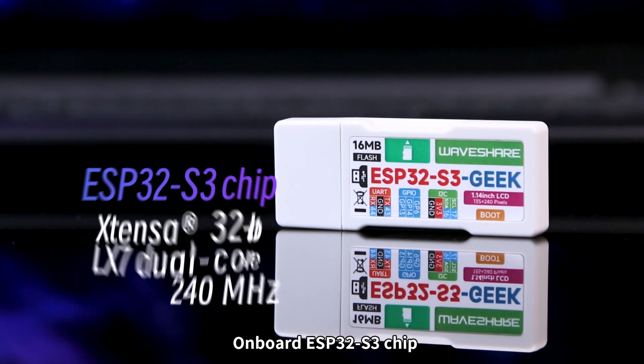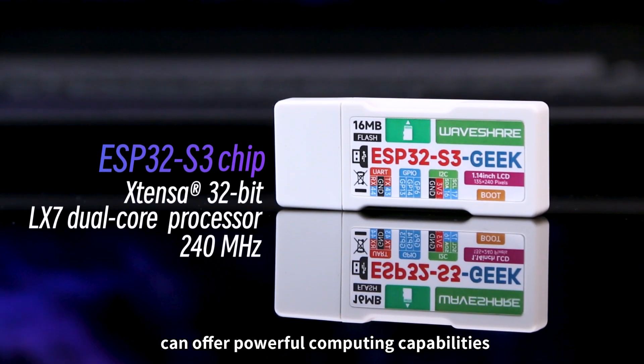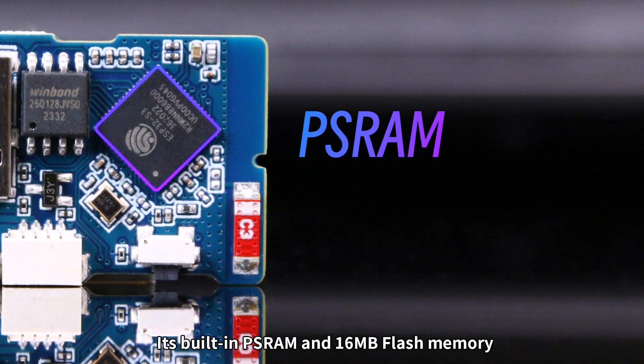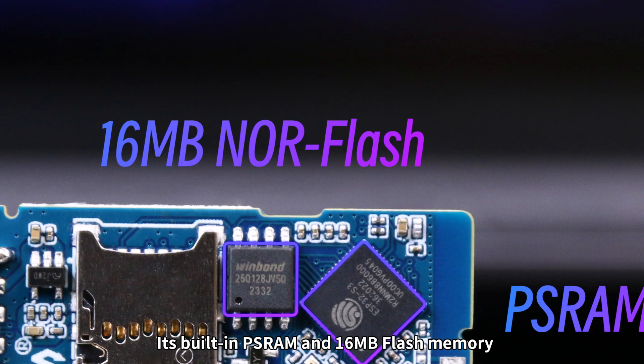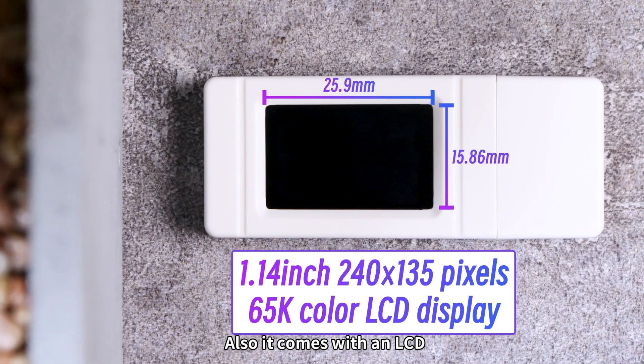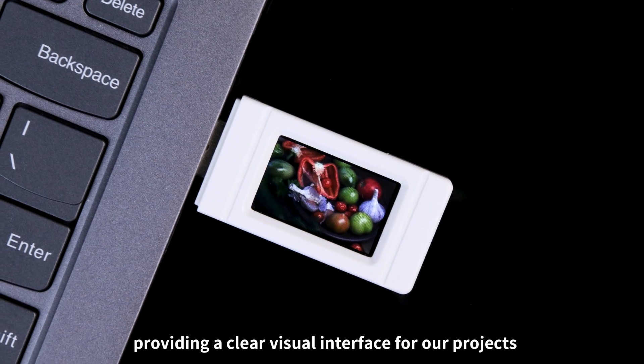The onboard ESP32-S3 chip can offer powerful computing capabilities for our creative projects. Its built-in PSRAM and 16MB flash memory provide enough space for you. Also, it comes with an LCD, providing a clear visual interface for our projects.